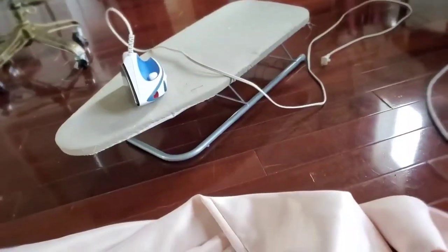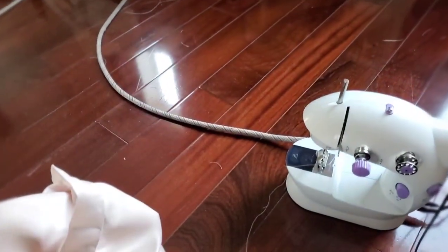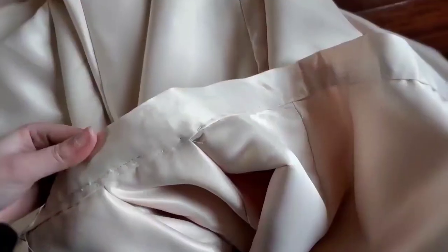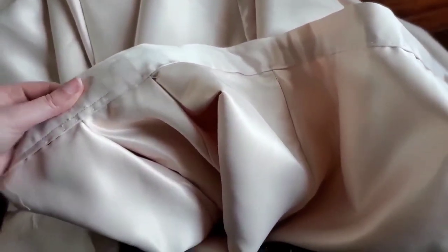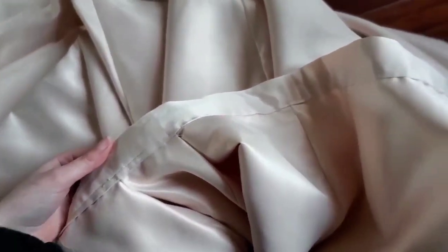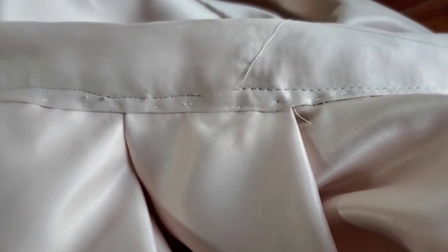I decided to try and be a little bit smarter about this and I pressed the waistband before putting it back in the machine, but it pretty much stopped at the same exact spot as before. I think that's just too much fabric for the machine — when it goes over that pleat I think that's about eight layers of fabric. Honestly, that's still pretty good. If I skip that one spot it's fine.